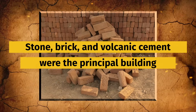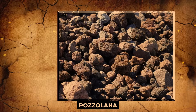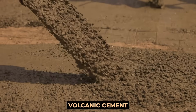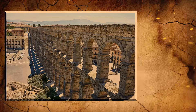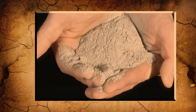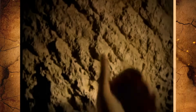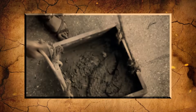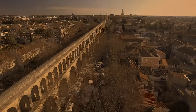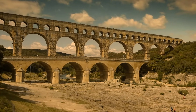Stone, brick, and volcanic cement were the principal building materials. Pozzolana is a form of volcanic cement that the Romans used to construct aqueducts and other buildings, created by combining this cement with stone and brick in appropriate proportions. Because of this marvelous and innovative substance, Roman aqueducts could remain so durable, which is also why many of those aqueducts are still standing today.